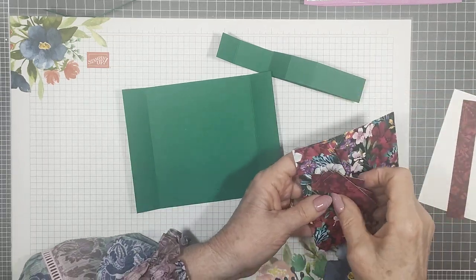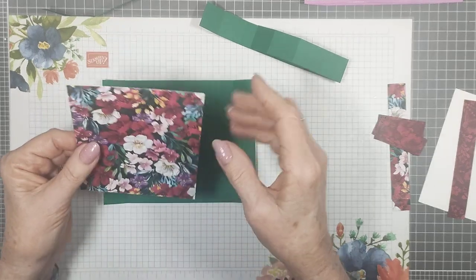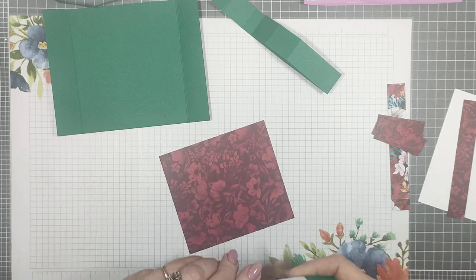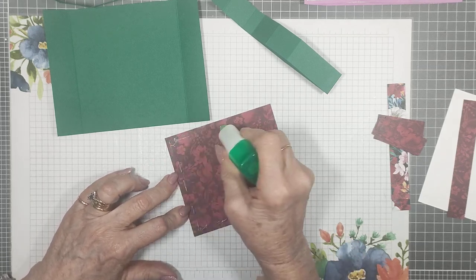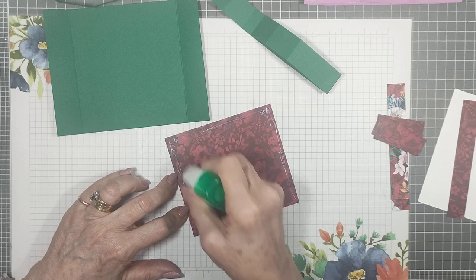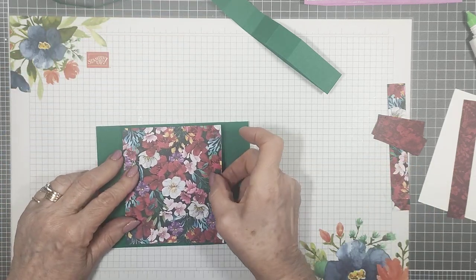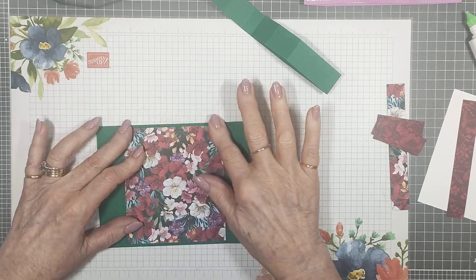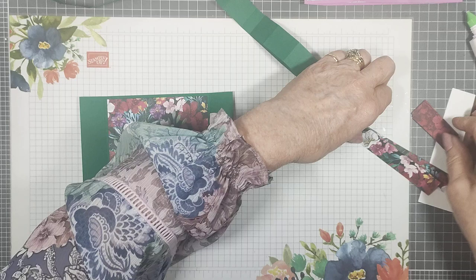We'll leave the back section for a minute because it needs to go on after the strips. We can put this DSP on now — I don't think there's a specific direction for this one, so I'm putting the pattern up. I'll use liquid glue most of the way through because it gives me a little wiggle room to get things nice and straight. It's not difficult to assemble.